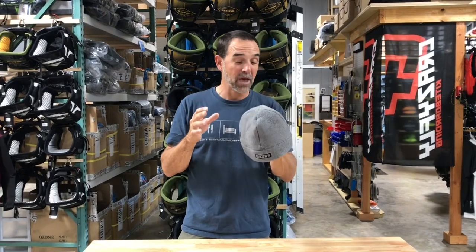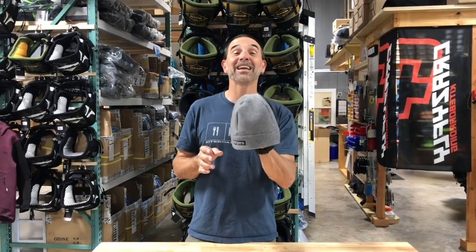Hey, Jeff Howard here at kiteboarding.com. We've got the ION Neoprene Woolly Beanie, and I gotta tell you, this is so awesome. I've had multiple beanies over the years and they've usually been hard to put on, or they squeezed my head, or they weren't soft on my ears over long periods of time — but the Woolly one, this thing is awesome. I won't be without it.